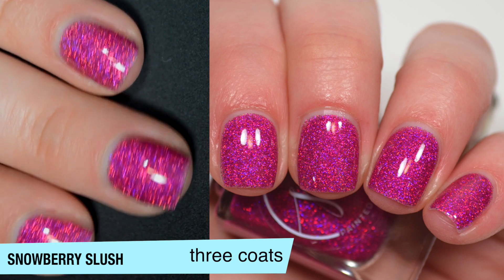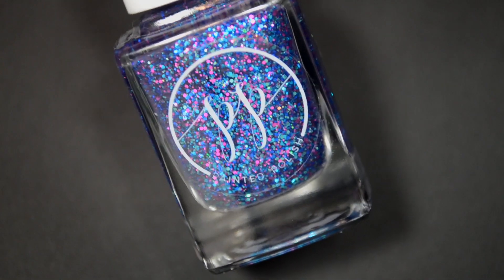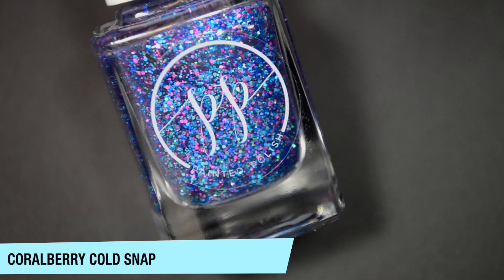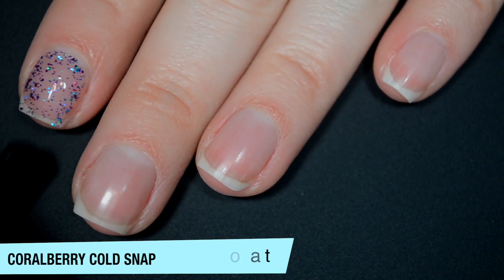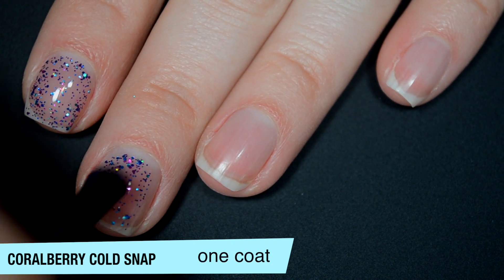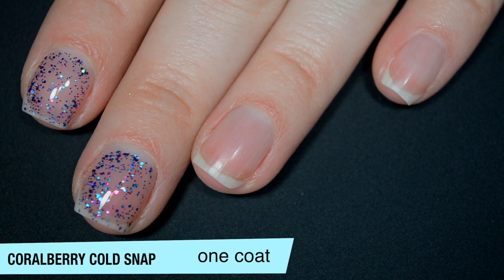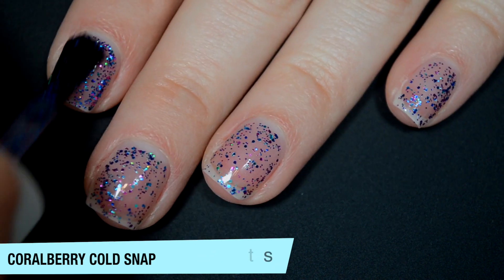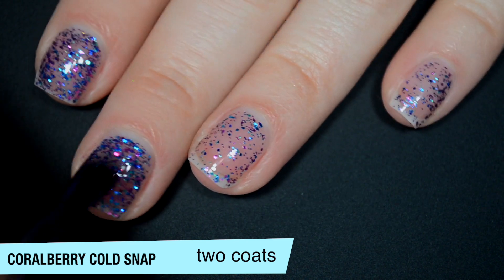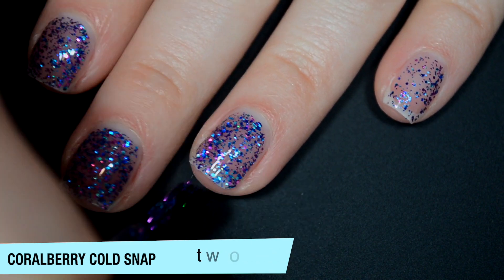Three coats of Snowberry Slush. The last polish is called Coralberry Cold Snap and this is the same glitter mix that was in Winterberry Whiteout but in a clear base, so you can wear it as a topper or on its own — I'm gonna show it on its own. There is a decent amount of glitter in here. It is still gonna take a few coats to build up, and you could do one coat as a topper as well because it is pretty even. Good formula on this one. It does start to build up a bit on the second coat but it's definitely still gonna need a third. It's all glitter so it is gonna dry textured and it will be difficult to remove without a peel off base coat.